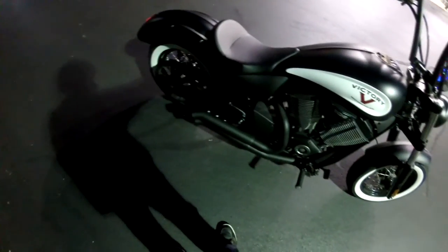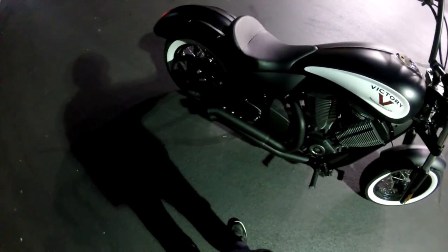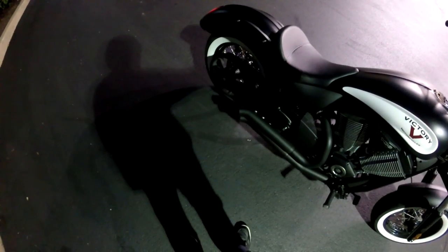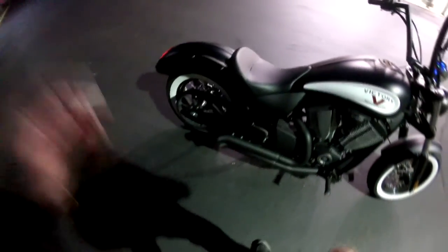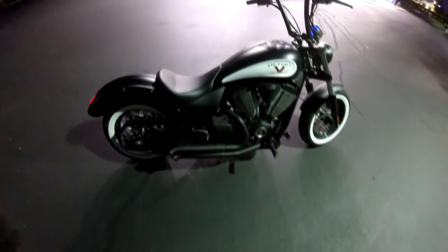I don't know if you guys can hear this, but that's idle. I actually get a little flame too. Really nice exhaust. It's quiet on idle when you're cruising, but if you give it gas, it's loud.